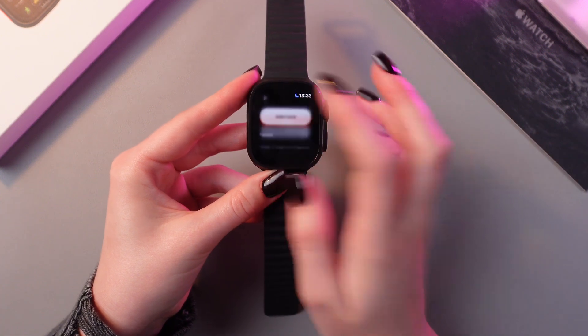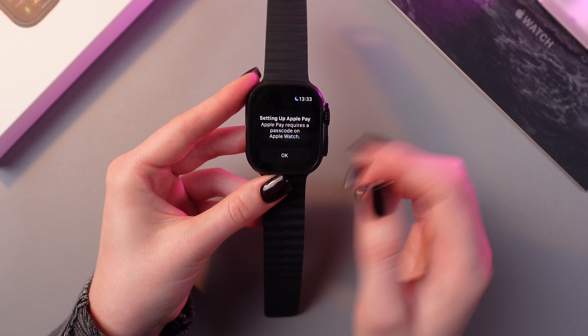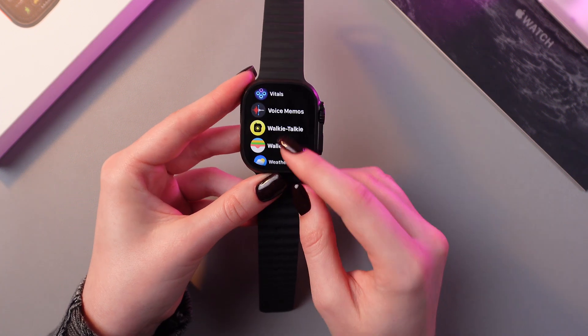If you cannot see it then you would need to tap on the three dots and here it is. So just click it and here as you can see Apple Pay requires a passcode on Apple Watch.